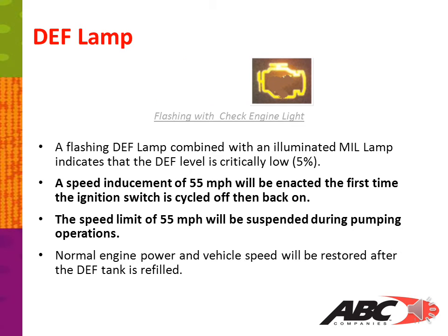A flashing DEF lamp combined with an illuminated MIL lamp indicates that the DEF level is critically low. A speed inducement of 55 miles per hour will be enacted the first time the ignition switch is cycled off and back on. The speed limit of 55 miles per hour will be suspended during pumping operations. Normal engine power and vehicle speed will be restored after the DEF tank has been refilled.